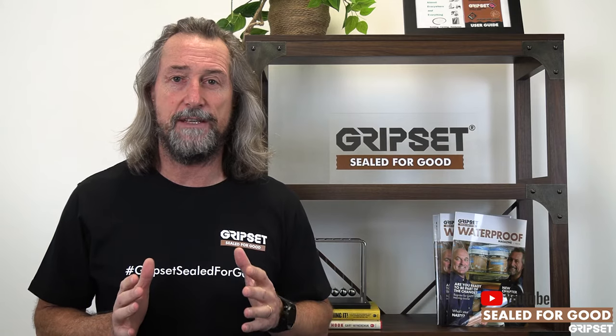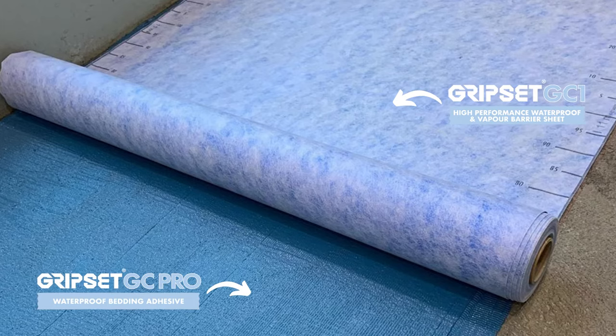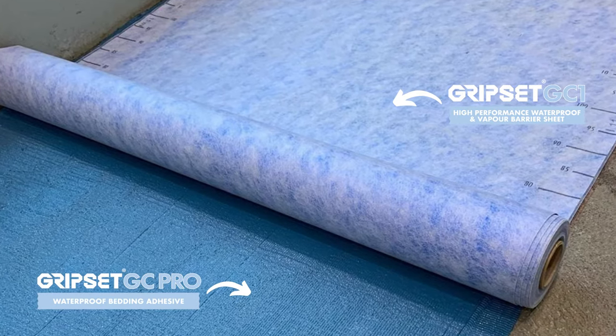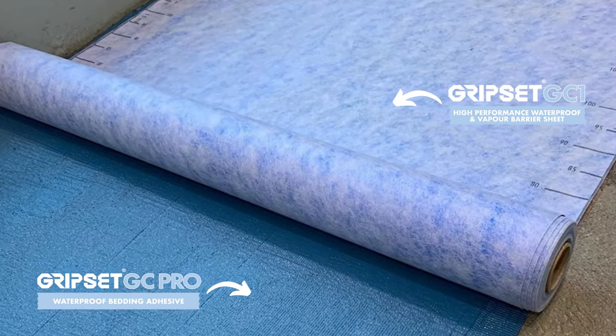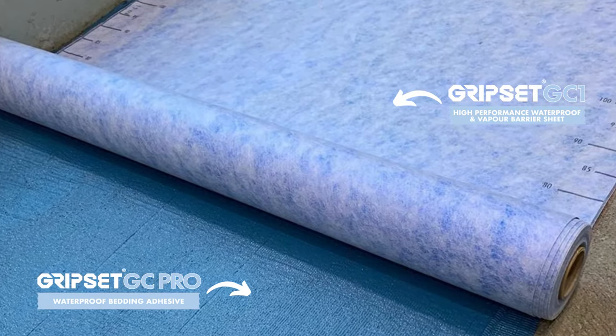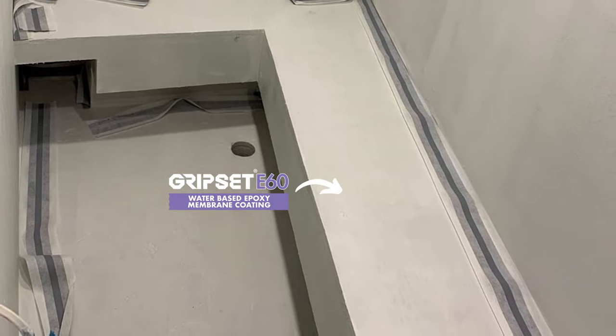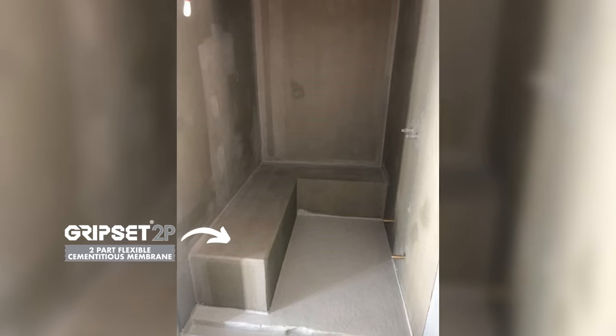Let's start with a sheet. If you're referred to our GC1 system for both wall and floor, it has got the best vapor barrier properties and is ideal for those applications. The other system, if you're going with liquids, is our E60 vapor barrier primer first, followed by the GRIPSET 2P membrane.